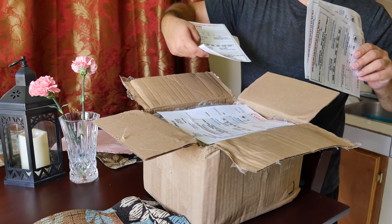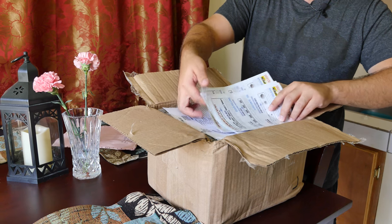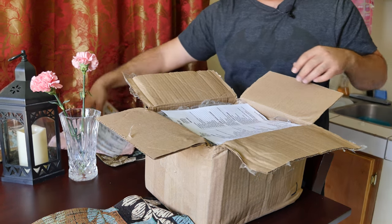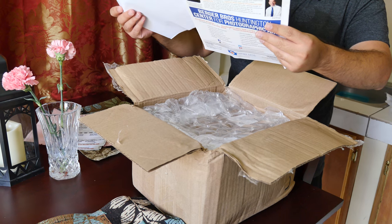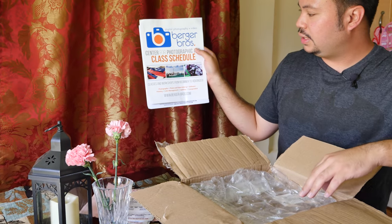Very cool. Canon and Nikon cheat sheets as well — same thing. All from burger-bros. Also classes and workshops information.